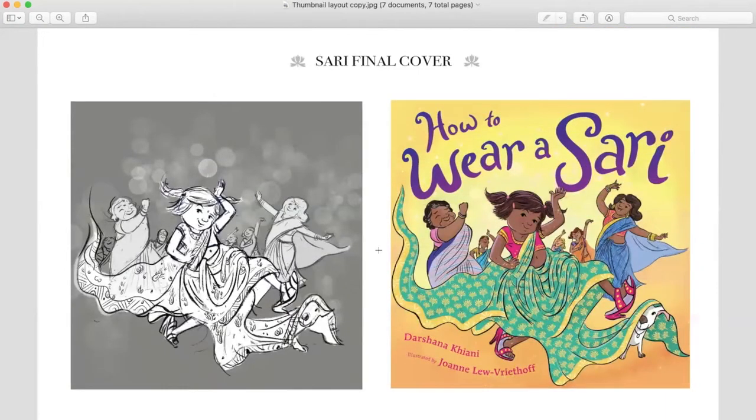This is the final cover itself. I think that the light background was a great choice for this cover, because it made it more lively and the focus was more on the girl and her family and the women wearing their saris.